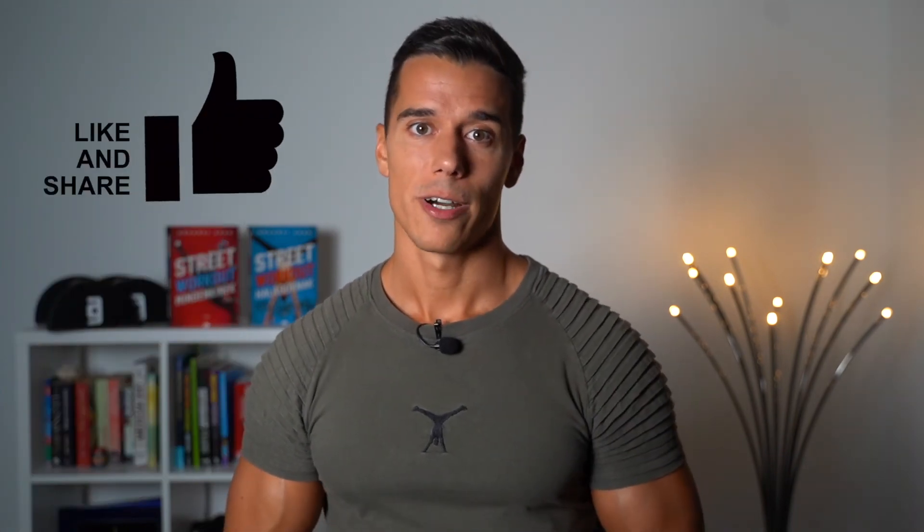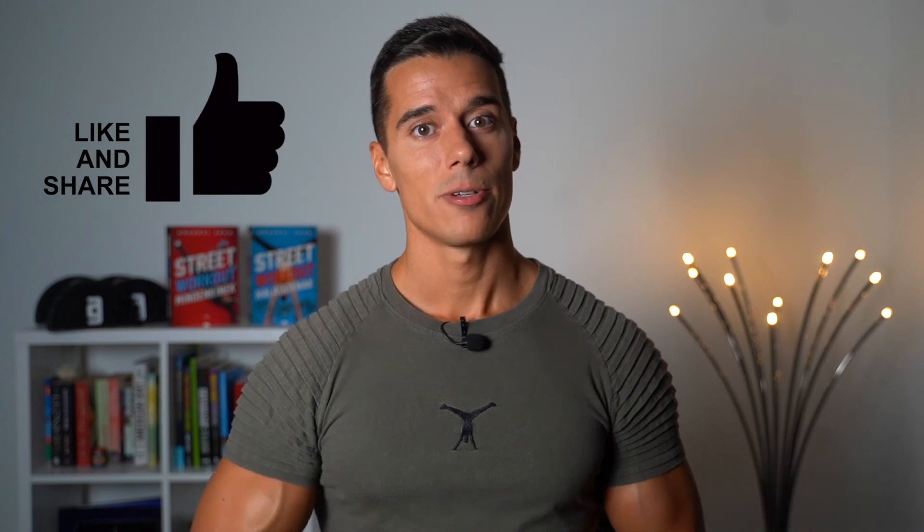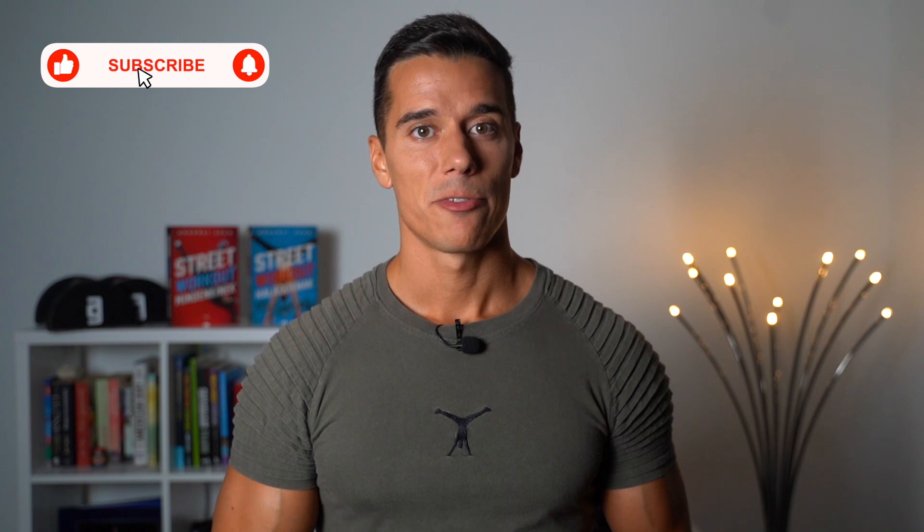Thank you so much for watching. I hope you found this video helpful — if you did, please like, share, and write a comment about what you want to see in the next videos. Subscribe if you haven't already and click on the bell for more. See you next Friday at 3 p.m. Eastern time.